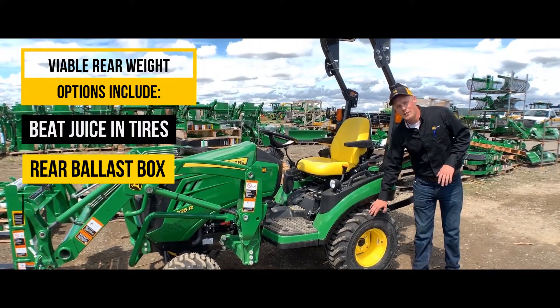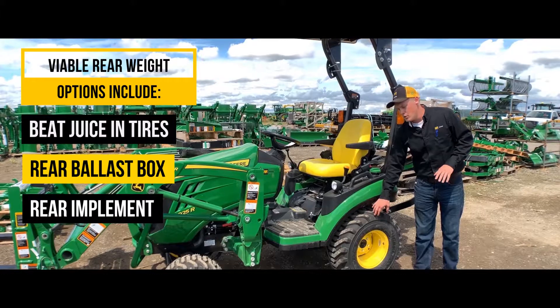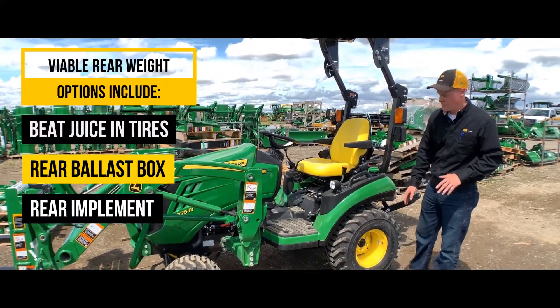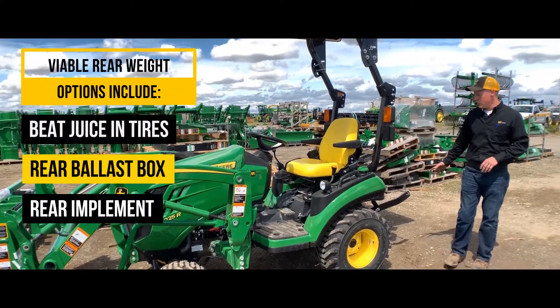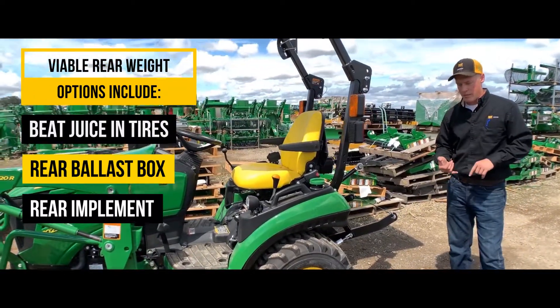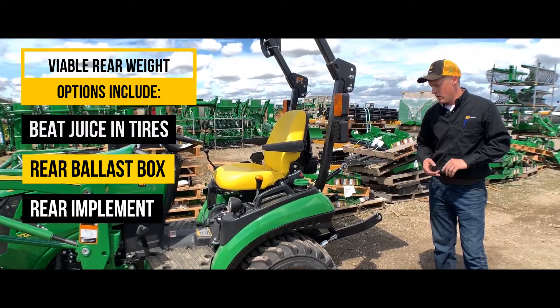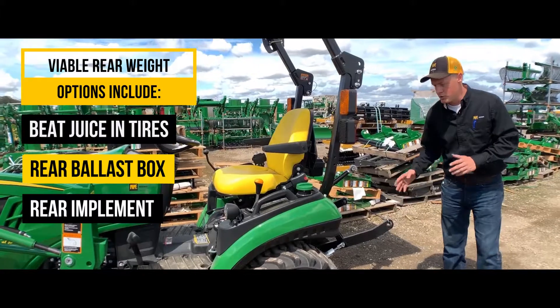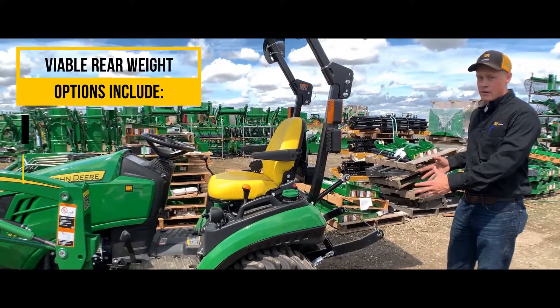Types of ballast you could put in — we put beet juice inside of the tires, not calcium. They used to do calcium in the old days but that will corrode your wheel or rim. Other options include having an implement out the back, whether it's a box blade, a rotary cutter, or even a ballast box attached to the back. As long as you have an offsetting weight, you're going to be good to go.